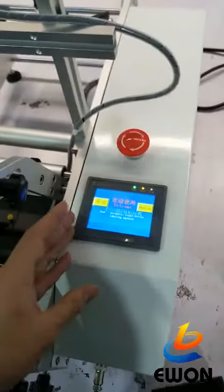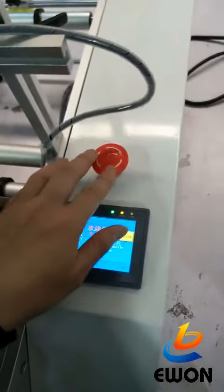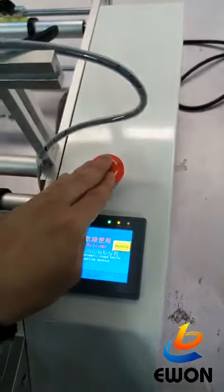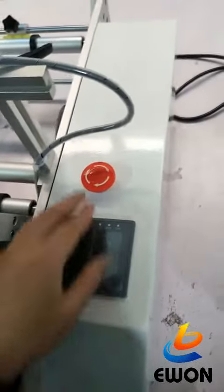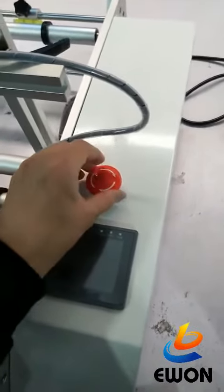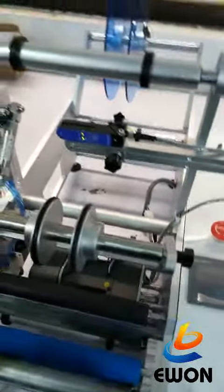This is the emergency button — when you push it, the machine stops. Let's turn on the power. This button is for emergency use.